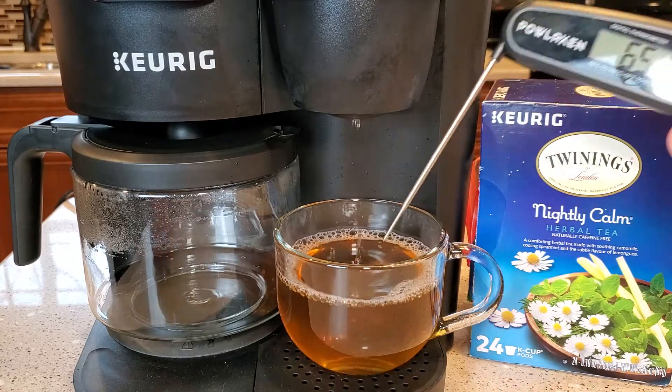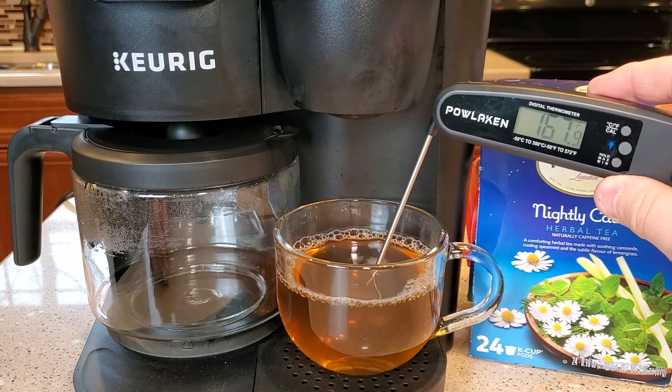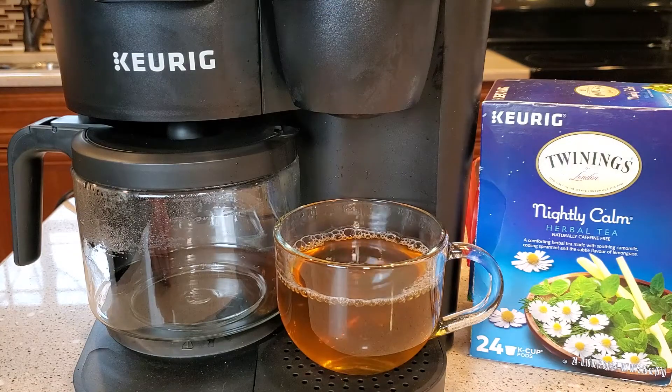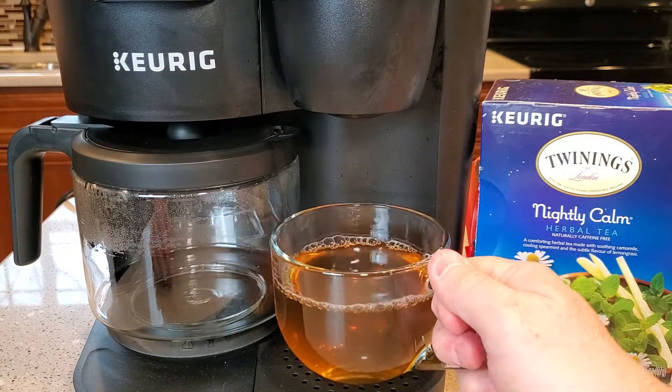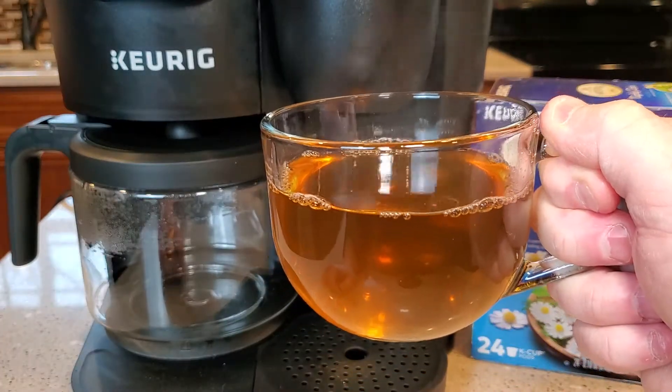In less than a minute you've got a tea, which is brewed at the same temperature as a coffee — about 167 degrees. These smell really good and they taste really good.